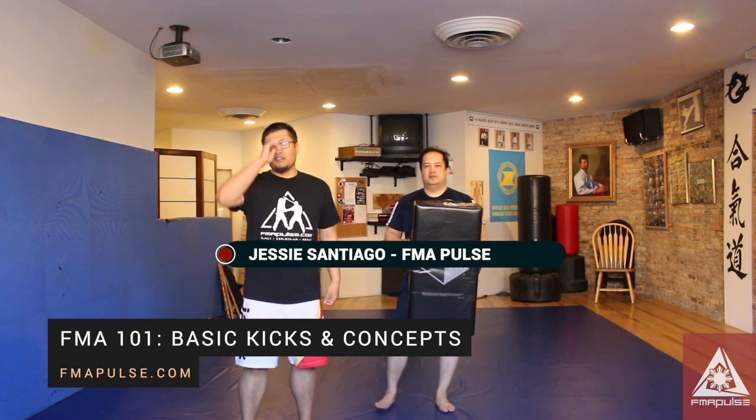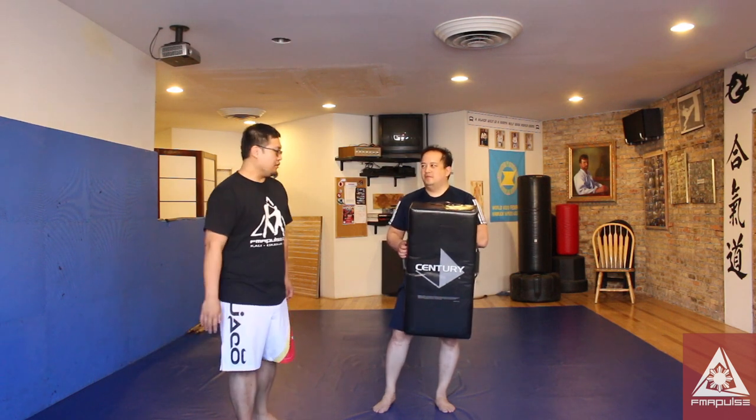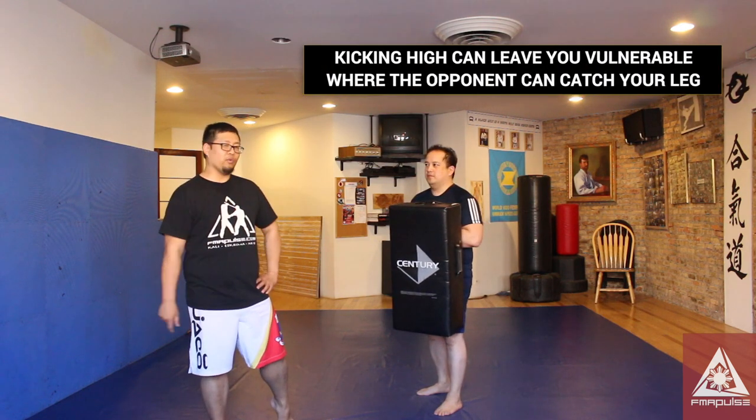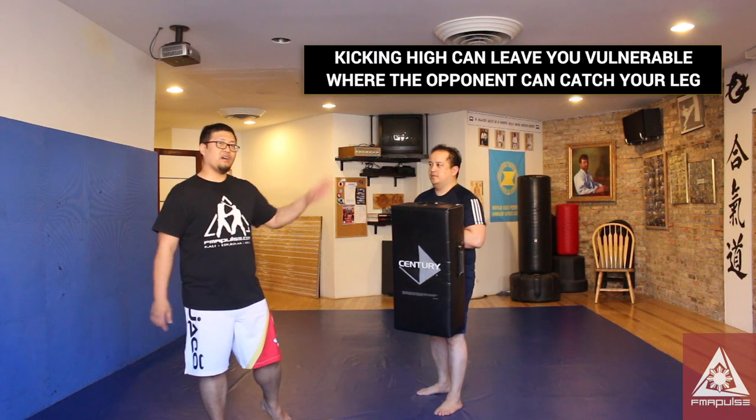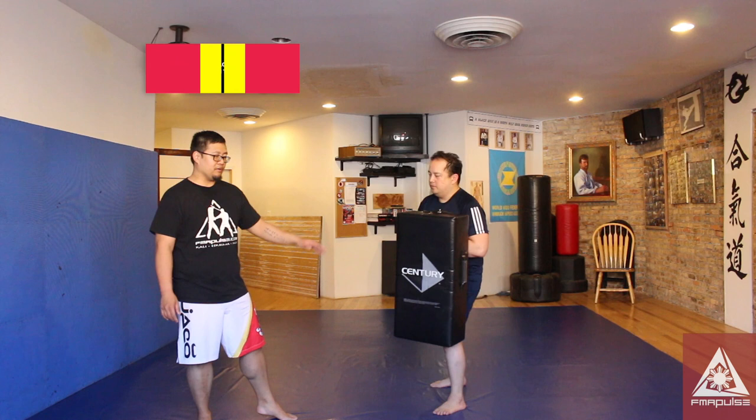The basic five kicks covered in Defensor Method are the foot jab, cut kick, oblique kick, side kick, and the back kick. Within any FMA reference, we don't really want to kick too high — you don't want to kick above the waist, or it leaves yourself open. We usually try to keep our attacks from the waist below.